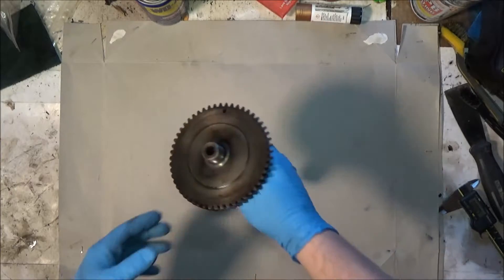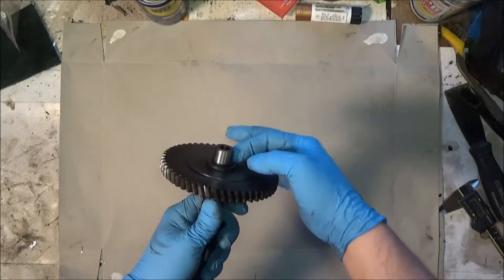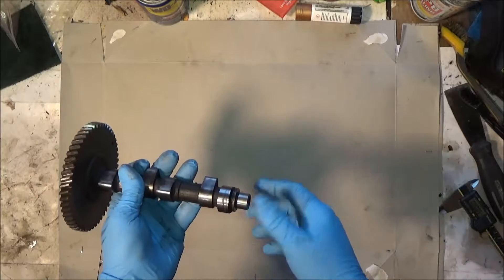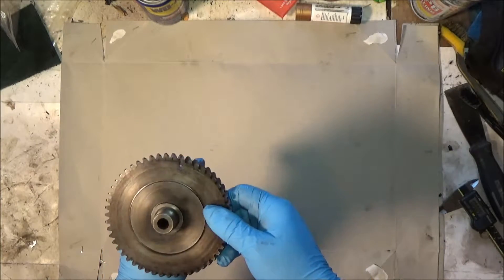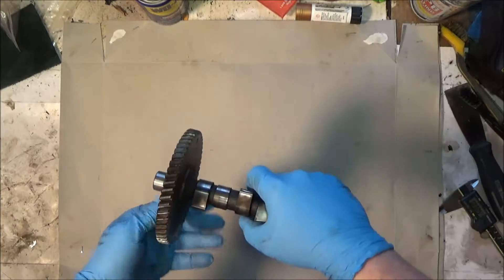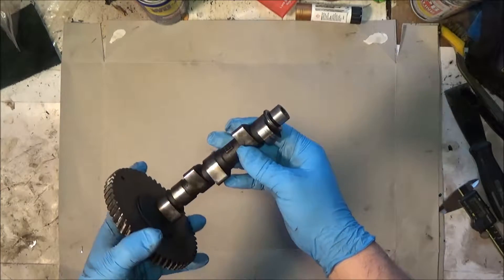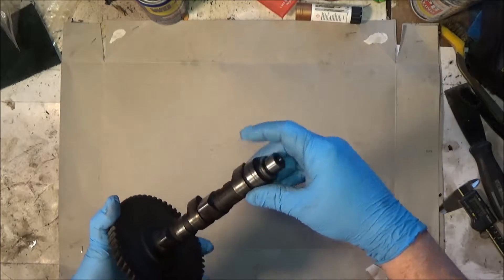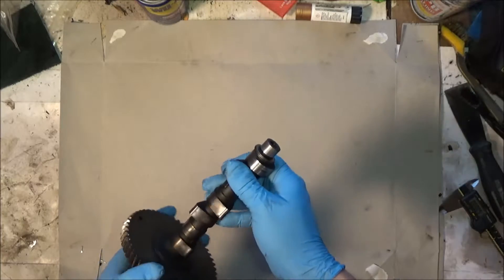Let's get a look at the camshaft now. Just give it a good look over. Bearing surfaces look good. I didn't really see a spec in the manual for those — I'll check again, but I didn't see anything. No odd wear. The lobes all look good. No big scratches, scars, anything like that.